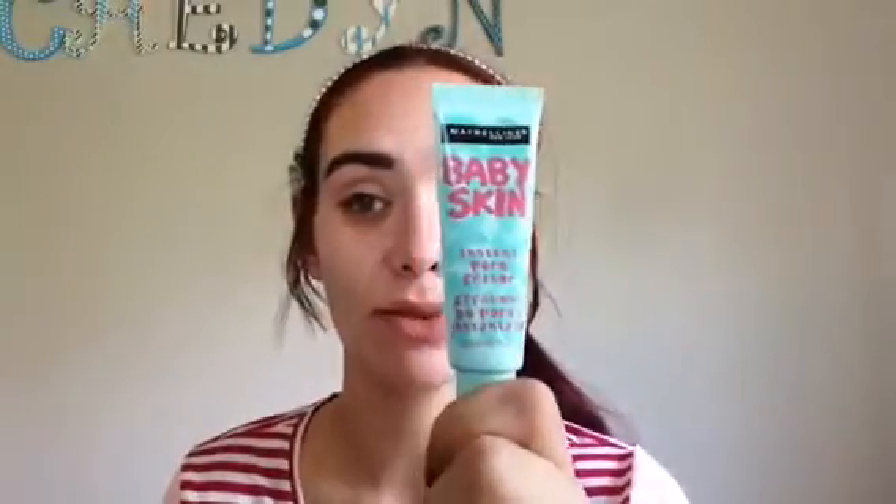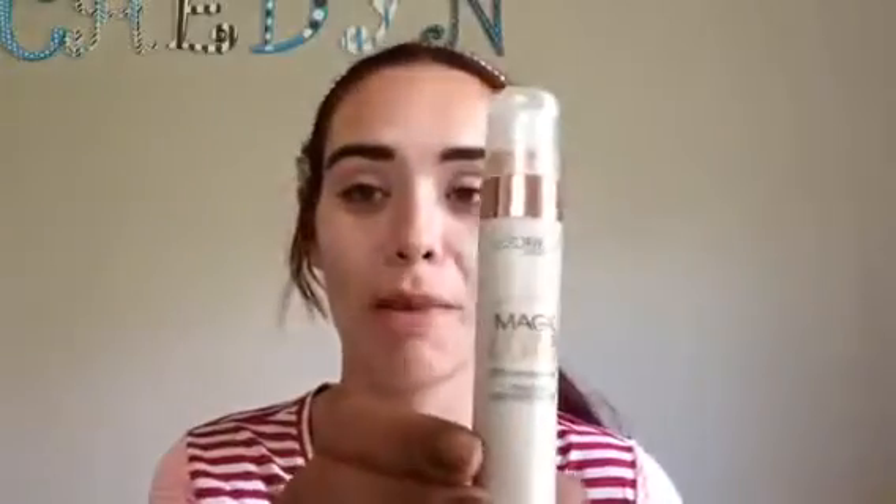For my face priming I've used the Baby Skin Instant Pore Eraser and the L'Oreal Magic Lumi, because I want this look to be all nice and glowy and dewy, and I'm going to put a poppin' highlight on. We're going to go with a darker eye look and I felt that would even it out a little bit. For my eyebrows I've stuck with my tried and true, the e.l.f. lock-on liner and brow cream in the color medium brown. This stuff is great and for the price, you cannot beat it.